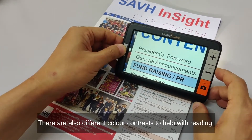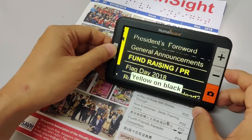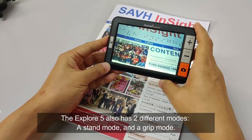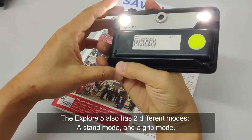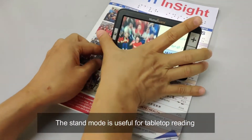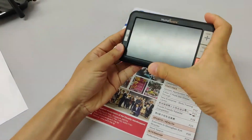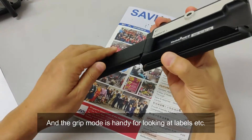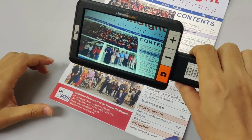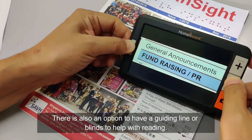There are also different colour contrasts to help with reading. The Explore 5 also has two different modes: a stand mode and a grid mode. The stand mode is useful for tabletop reading, and the grid mode is handy for looking at labels and so on.